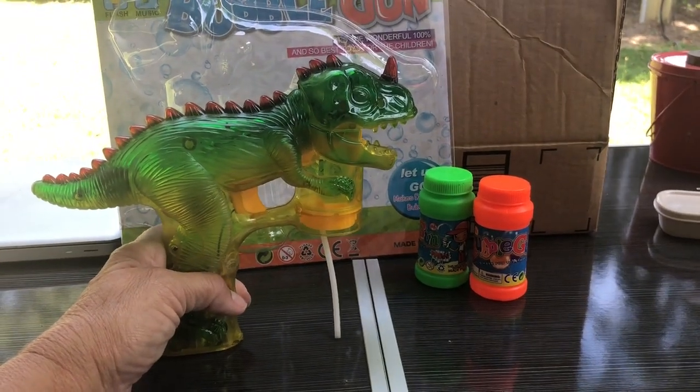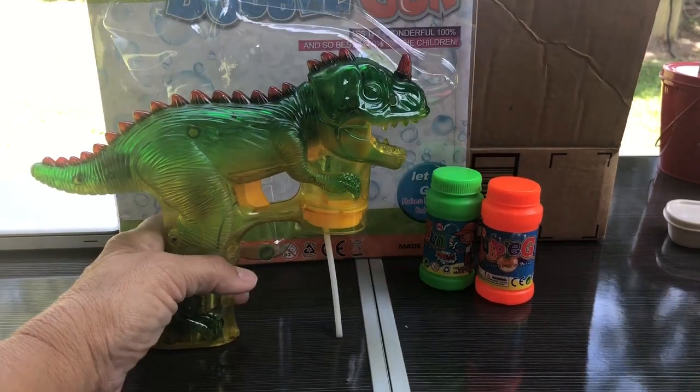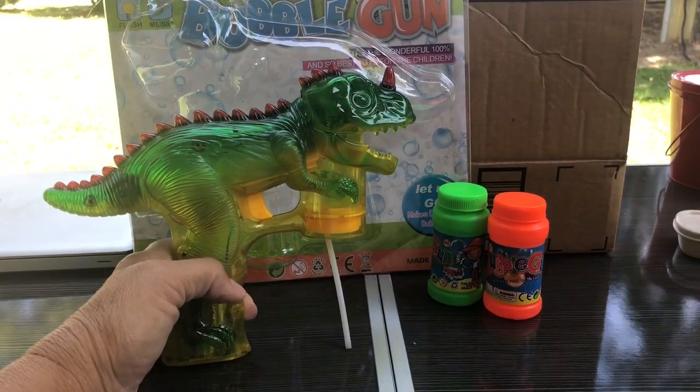Hi, Mary from Just Plum Crazy. We're here with the Dinosaur Bubble Gun. It comes with two bottles of bubbles. You just remove the cap, screw it onto the bottom of the dinosaur, and you're set to go.